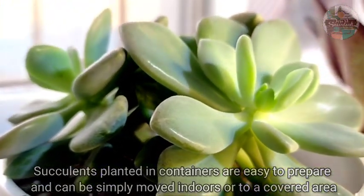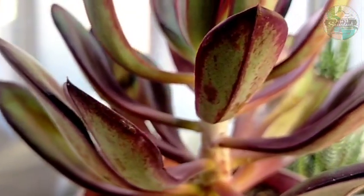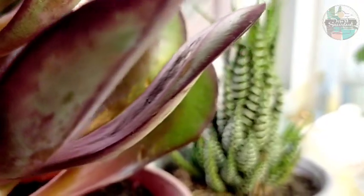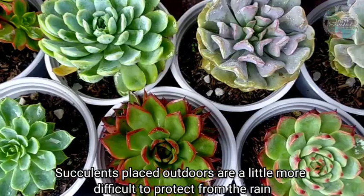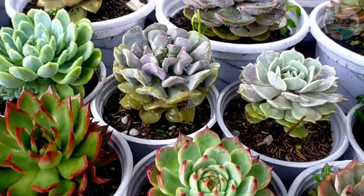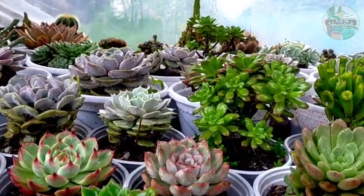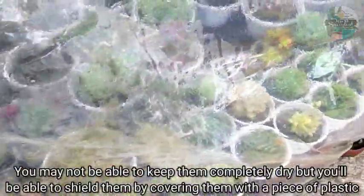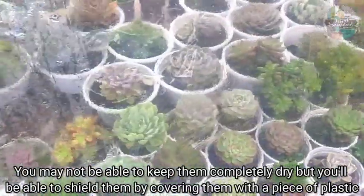I have some succulents here that I really don't want rained on, so I try to gather them and just put them indoors until the weather gets better. Meanwhile, succulents that are outdoors are a little more difficult to protect from the rain unless you have a greenhouse that would keep them dry for a long period of time. What I have here is just a DIY greenhouse — it won't be that sturdy, but it serves its purpose of protecting my succulents against the rain.